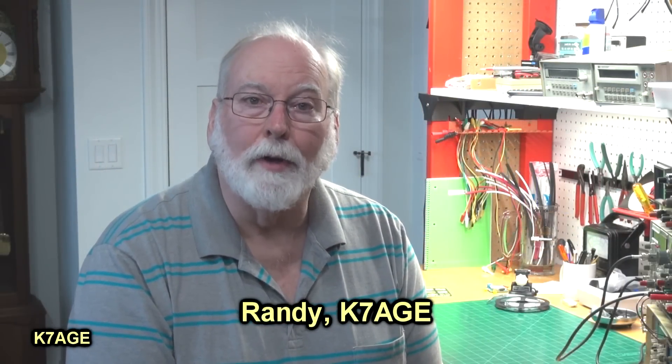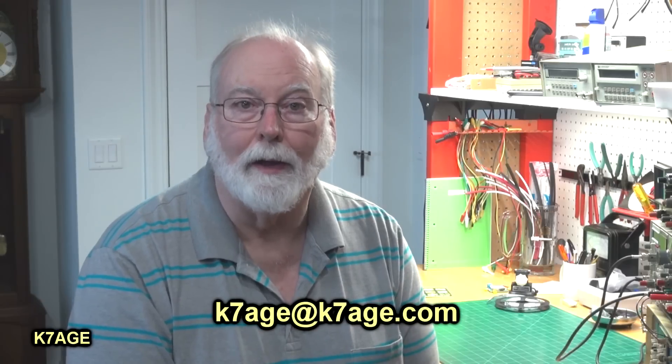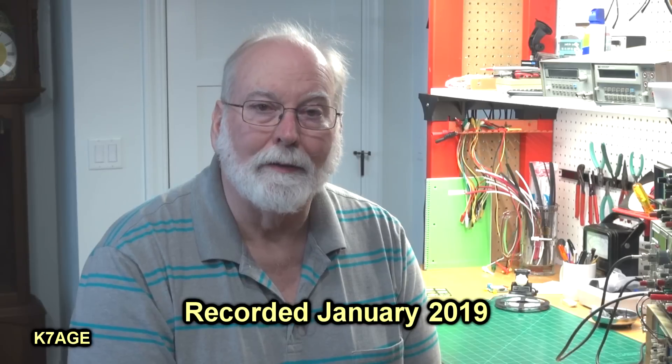I thought I would do another workbench video and fill you in on the progress I've made over the last couple months. When we last left, I had the bench basically built but nothing loaded on it. Over the last month or so, I've been collecting things and installing some stuff, and now it's usable. I'm really enjoying having a dedicated workbench again. So let's take a look around and see what I've done.